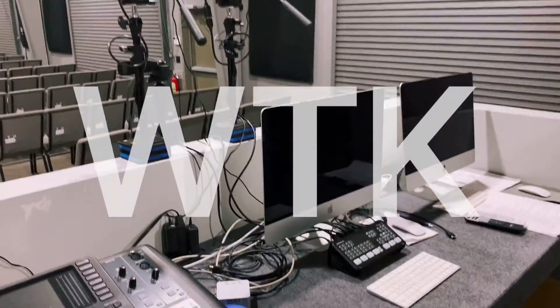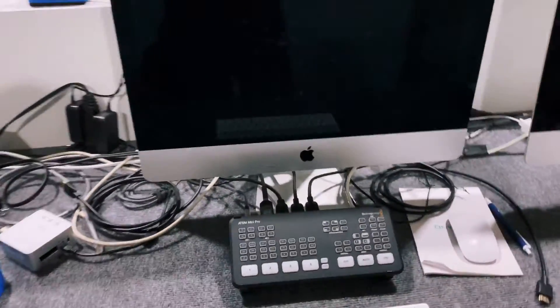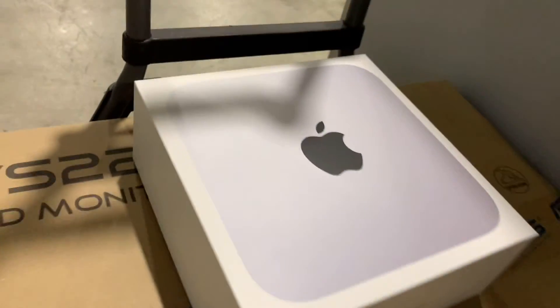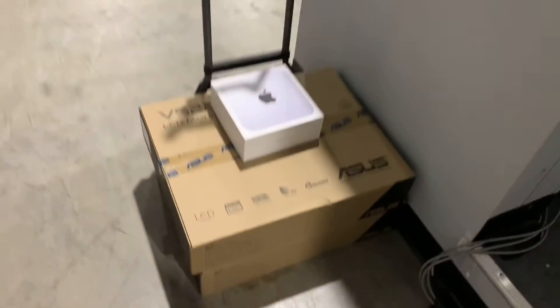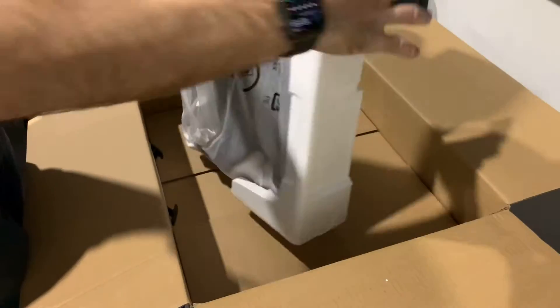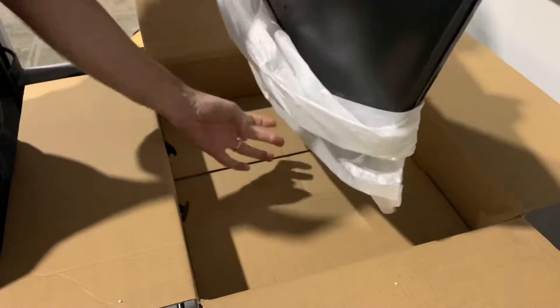The old iMac — we are using this as our main video streaming computer with the ATEM Mini Pro and it's just struggling. It's dropping Wi-Fi, so we're upgrading to the new Mac Mini M1. We ordered 16 gig of RAM and we've got some dual monitors. We're going to have one set up for the program material and one set up for the M1.